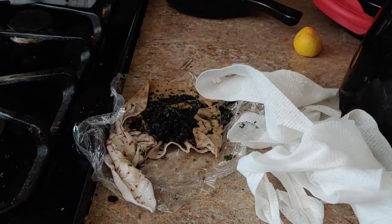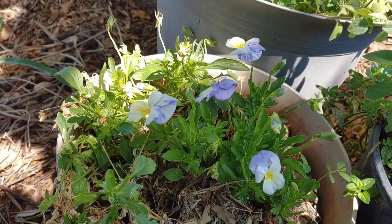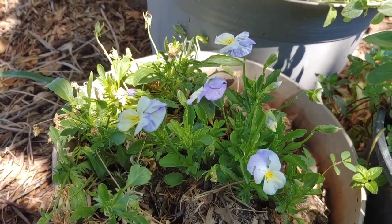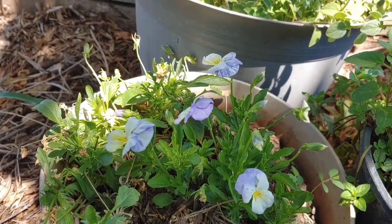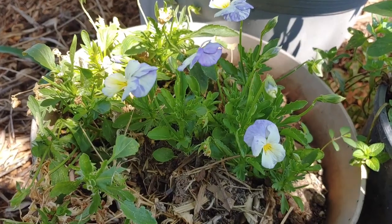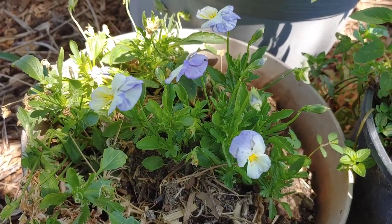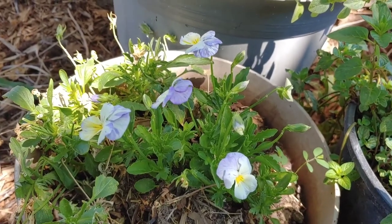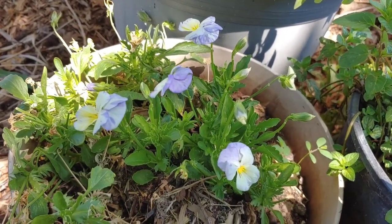I want to show you a couple of things while I'm talking — some pretty things. I hate to end on that ugly old poultice, but some of you may need to use one sometime. I wanted to show you, and you really need to just try it, even if it's a minor thing, just to get the practice of using one.